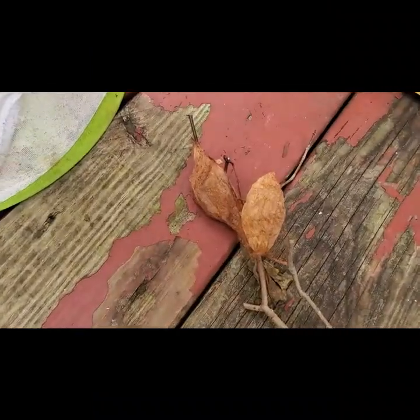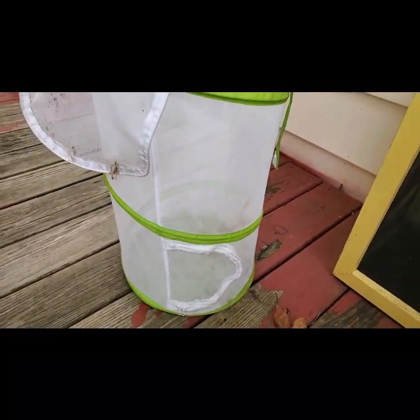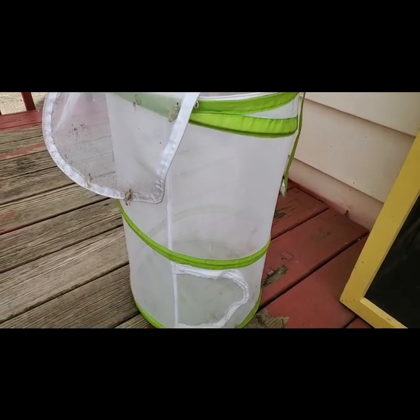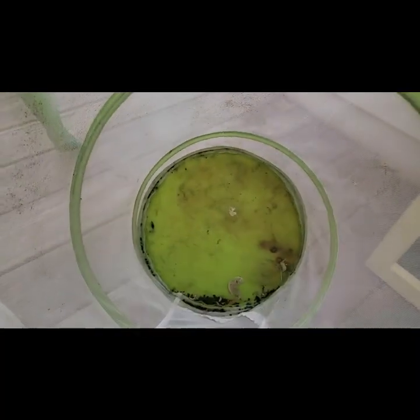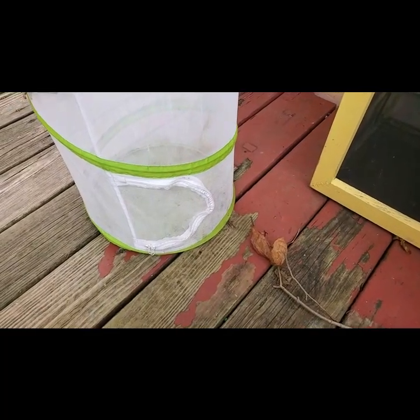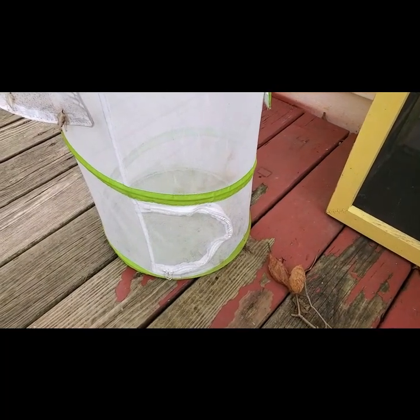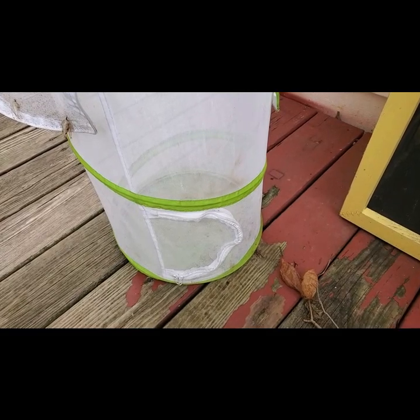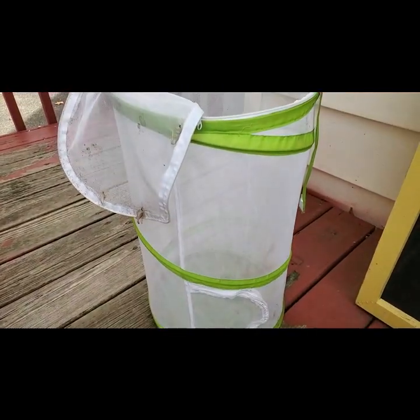These are the two Cecropia cocoons, and for the winter I'm going to put them in one of my nets or cages. I just had monarch butterflies in it that had made chrysalises, so I'll clean it up and put the cocoons in there. I'm going to keep them outside, maybe right up against the house — rather than in the refrigerator or freezer as someone suggested, I want to keep them in their natural habitat.